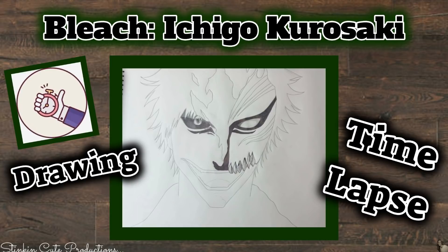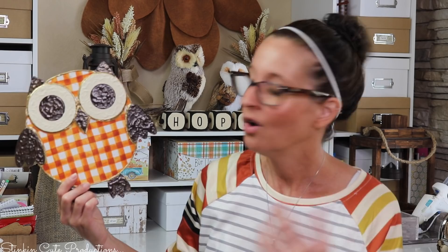This week Kayla has uploaded a time-lapse video of her doing a pencil drawing freehand — it is amazing to watch her go through the process from beginning to end. She is very talented when it comes to art, drawing, and painting. If you're interested in watching this time-lapse video, you can find the link in the description box below.